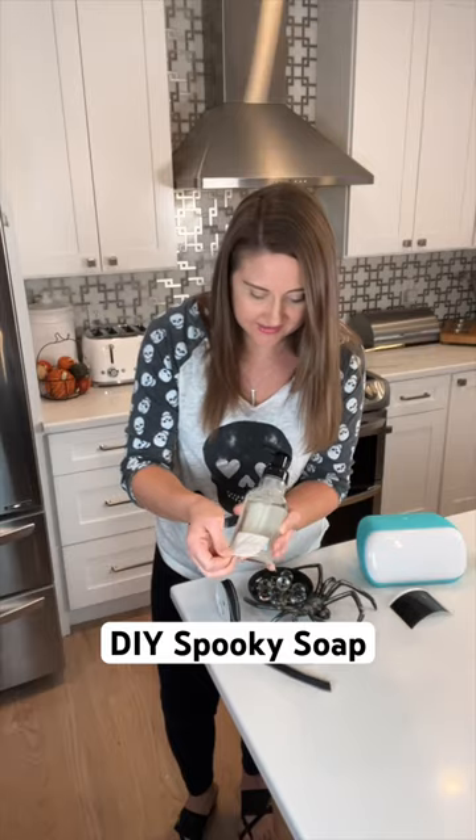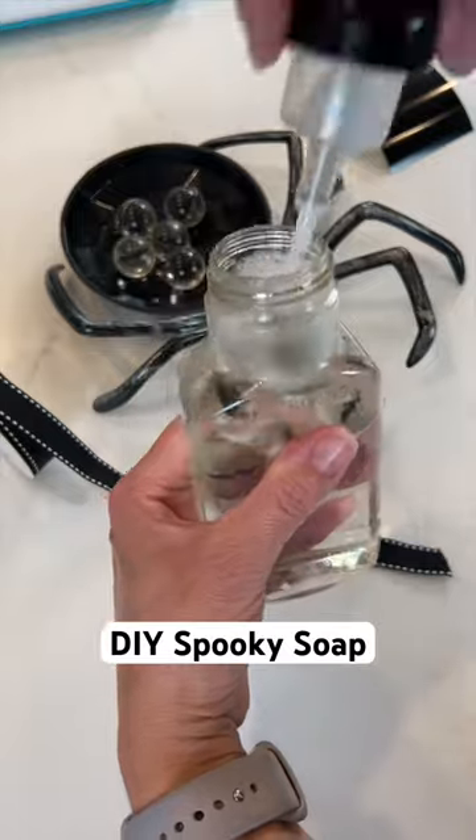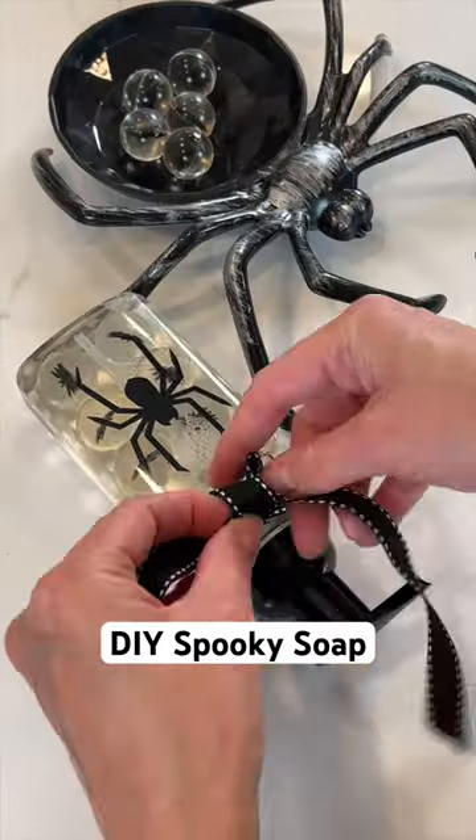Grab your soap, remove the label, and ensure there's no extra residue on them. I found these fun bouncy balls for decoration inside. Cut out a label with my Cricut and tied a bow.